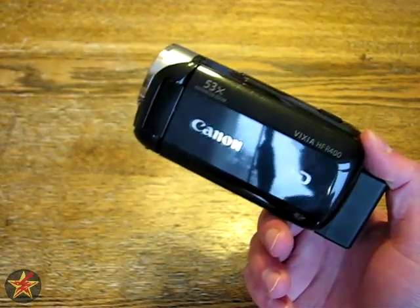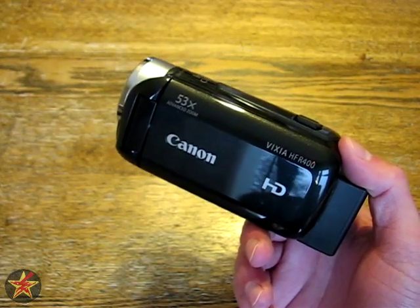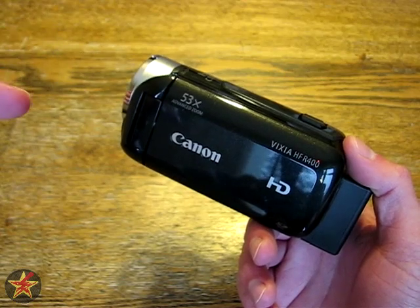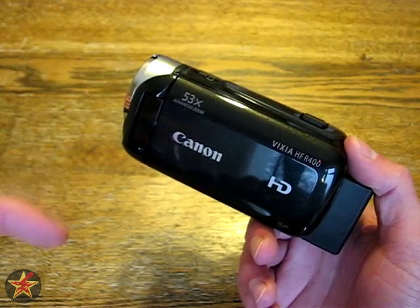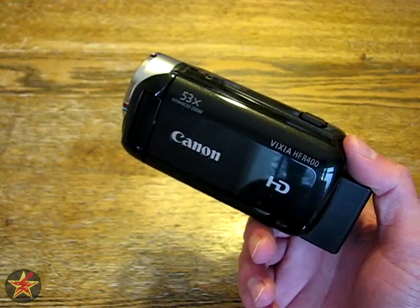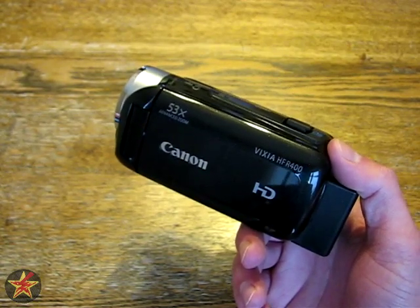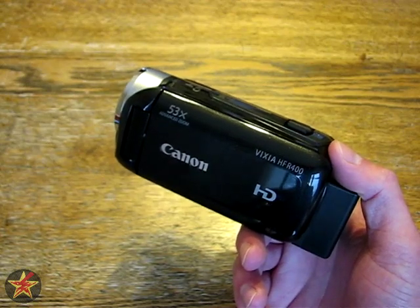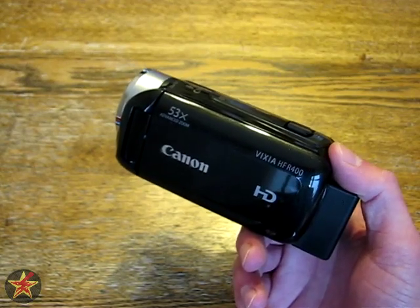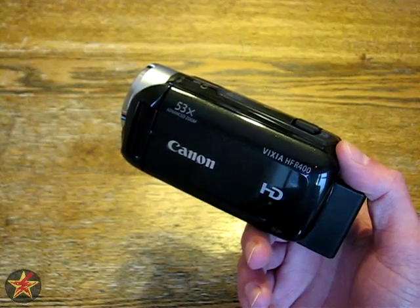Hi, I'm Wander001, and this is the Canon Vixia HFR400. I have a few other videos out about this particular camcorder, which I will link to over here — main review, user interface review, and sample videos. This video is to address a lot of the questions I've been getting. I'm trying to gather all the frequently asked questions and put them into one video. I won't be using anyone's exact wording — just paraphrasing questions I get more frequently.